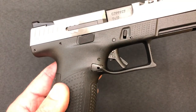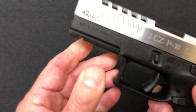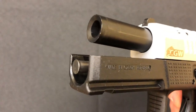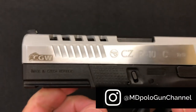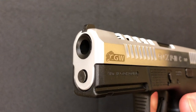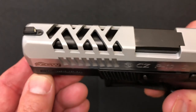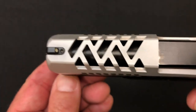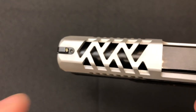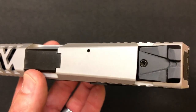As far as the trigger is concerned, it is a completely stock trigger. What they did do is they crowned the barrel and made it flush with the slide. You can see the screw right on top of the sights so that can be easily removed. The barrel is the same except for the crowning up front.